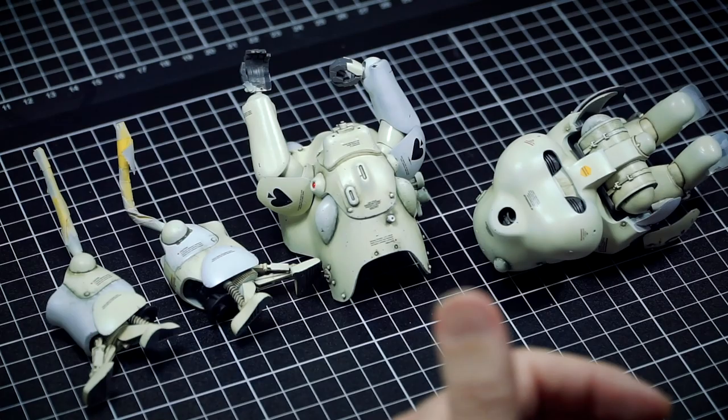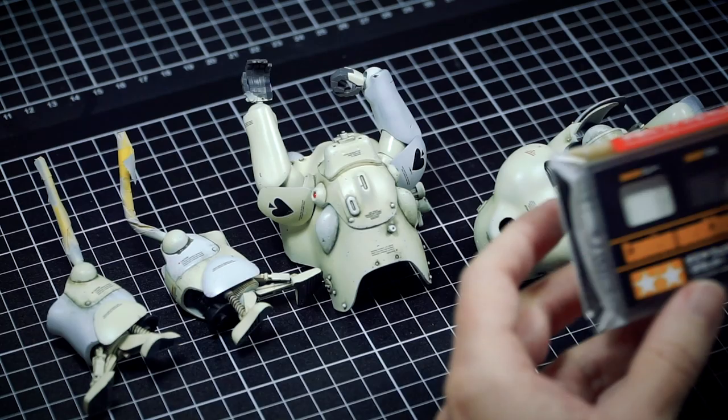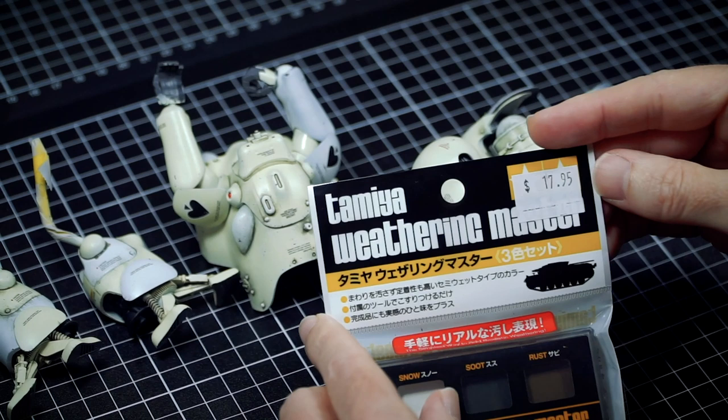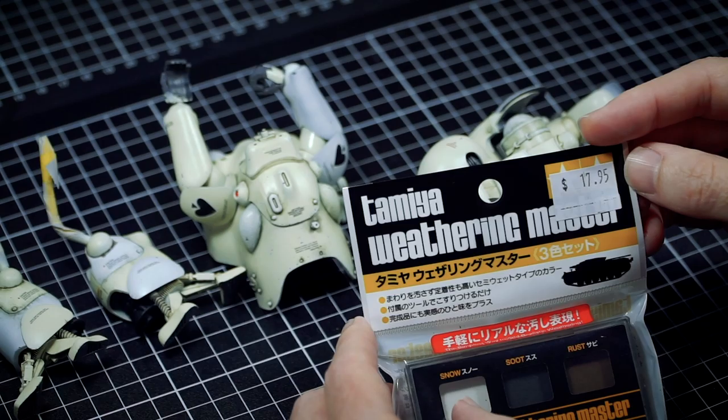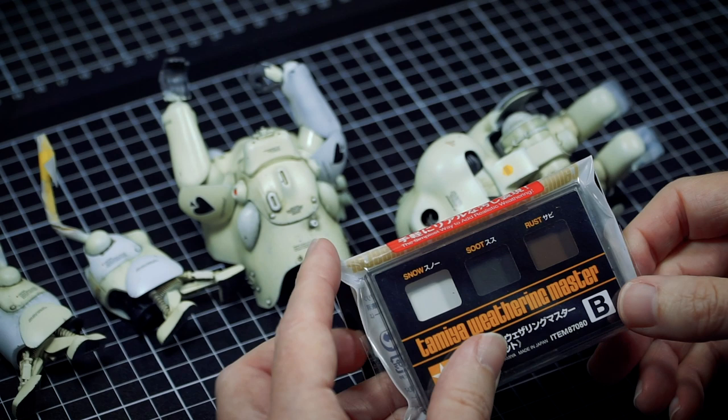I remembered I've got a product that I haven't used for a long time, and boom — I'm going to get this into action: the Tamiya Weathering Master. It's still got the factory sticker on it. These are pricy outside of Japan — the local price tag, oh my god, we get ripped off. This was the first one I think I used way back in the day.